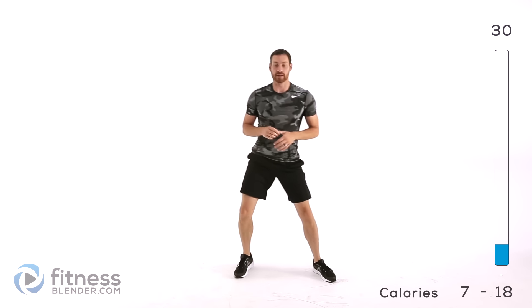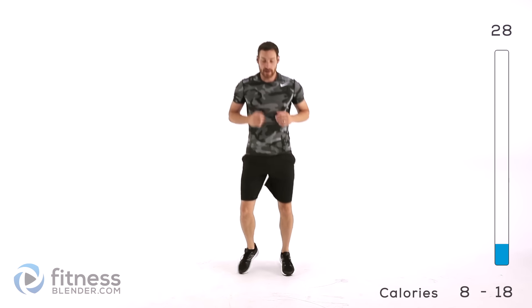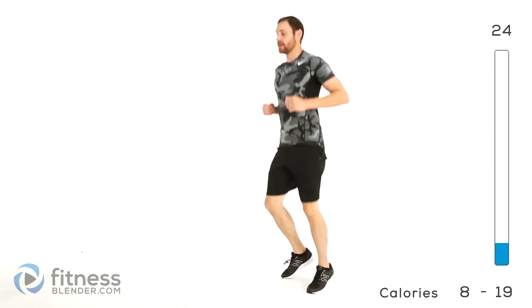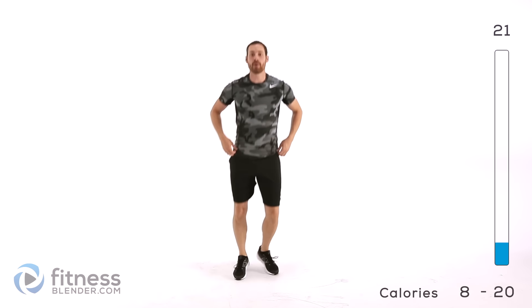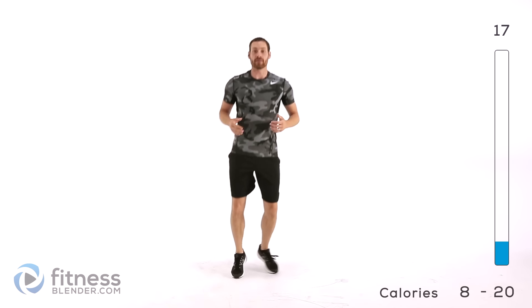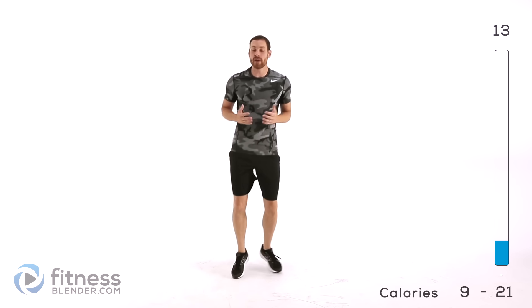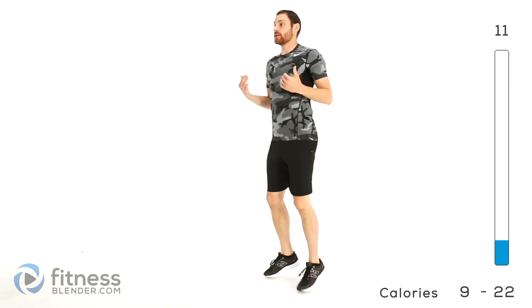Moving into a boxer shuffle — go ahead and stand back up, get those feet moving. Start to warm up those calves a little bit. You should feel your respiration rate start to increase a little bit. You should start feeling a little bit more warm, probably not quite breaking a sweat yet unless you're in a hot room. Otherwise, just kind of slowly letting that heart rate increase, letting that breathing rate increase.